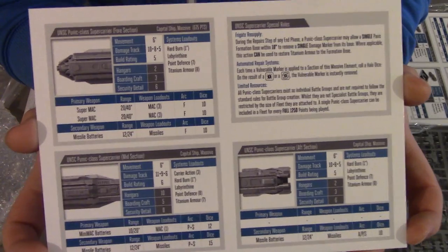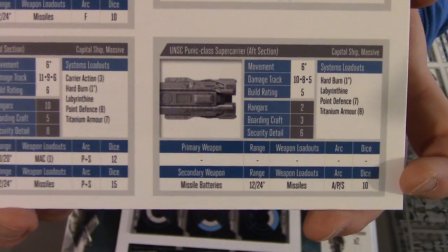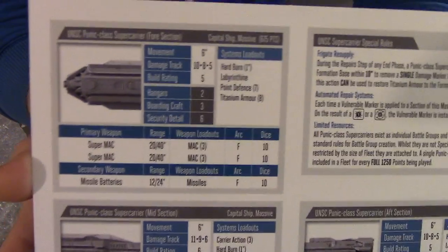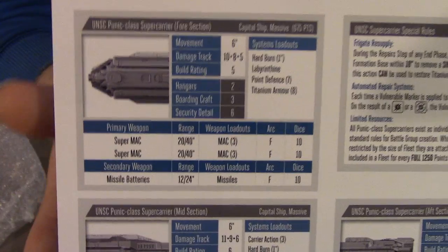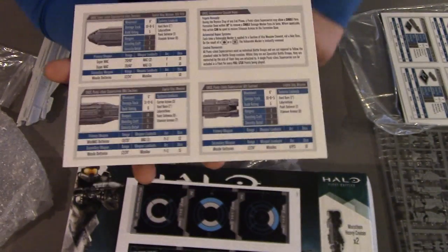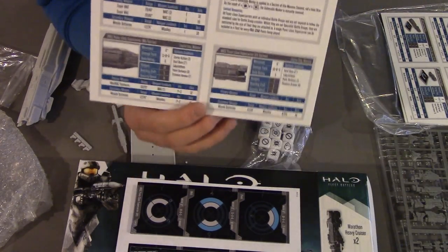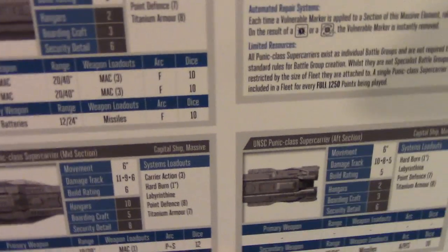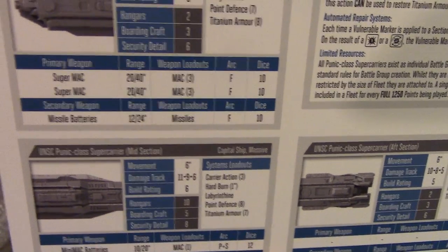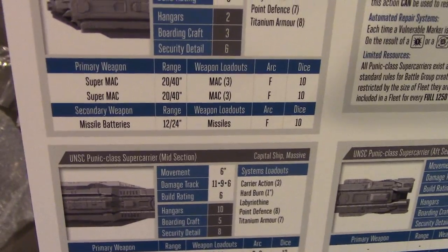Now we've got the rules card. Each section is separated in the rules — the fore, mid, and aft. The fore section, for those more interested in the rules, is pretty scary. It's got two Super MACs, each with 10 dice. We had a little playtest with these, just paper overlays on the table. At 20 dice combined, the Super MACs are very scary, mainly because of that 40-inch range. When you combine fire you get a pool of 20 dice — 10 for each Super MAC — and the MAC totals on the MAC 3 rule on the loadouts becomes MAC 6, which means it automatically inflicts a vulnerable marker.